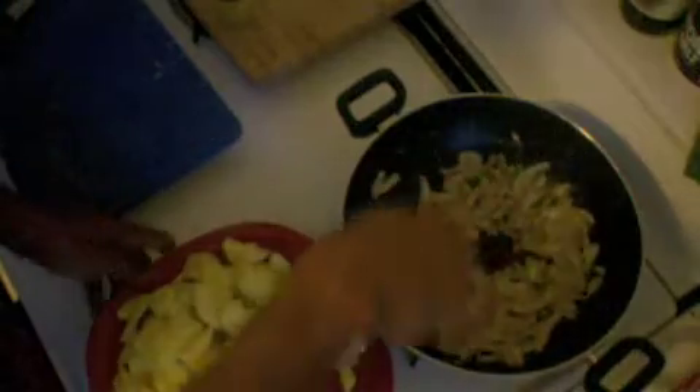When it gets done a little bit, I'm going to add posto. Posto is nothing but poppy seed. I'm going to add some posto — it's not going to give you high! Posto in poppy seed in mustard oil tastes really good. I'll get it fried a little bit before I add the potatoes. When I can smell that the poppy seed is getting fried, it's a good time to add the potatoes.